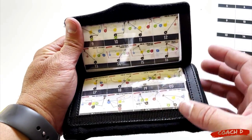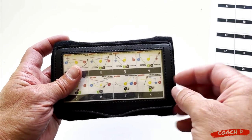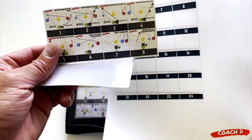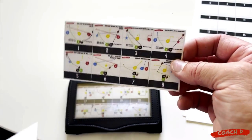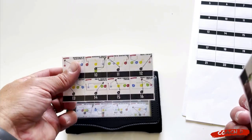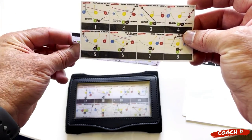The wristband has three different windows and can hold up to 24 plays. It's pretty easy - I just cut my first eight, laminate it, and then front and back I put it in like this so that when they open it up - I flip it right - boom.